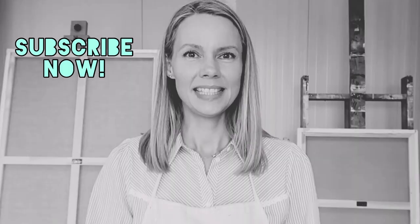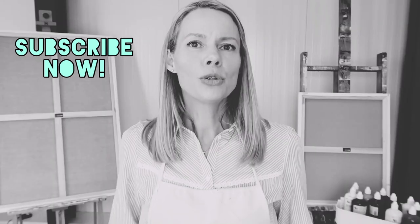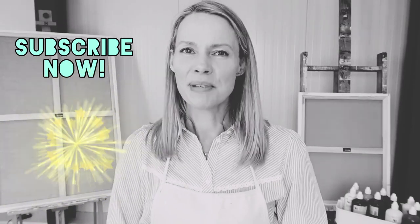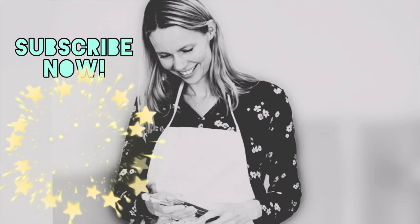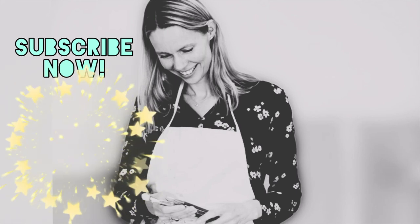Don't forget to like this video. Thank you for watching and I hope to see you next time. Bye! Did you like this video? There's more — this one or this one. You could also just subscribe to my channel with this button and you will never miss a video. See you next time.